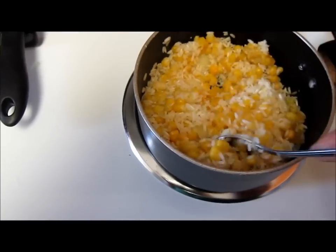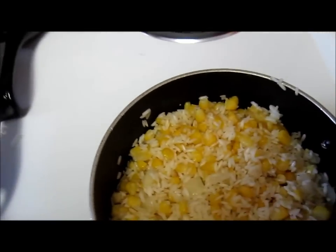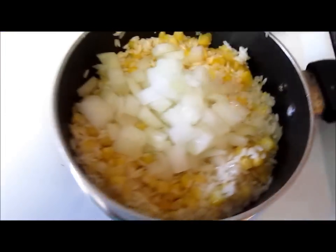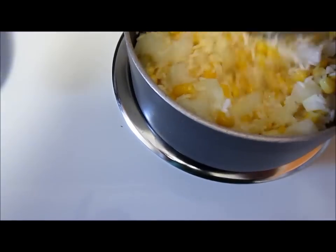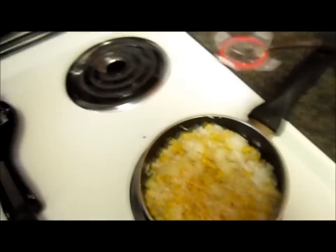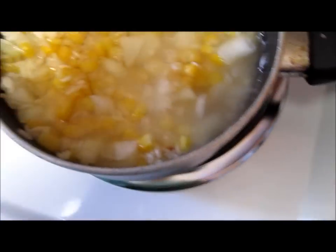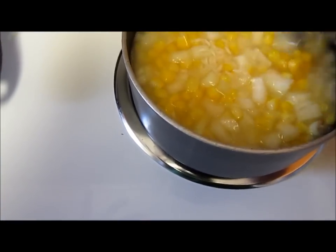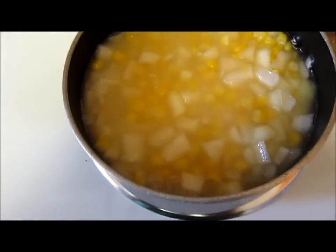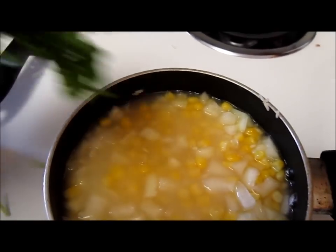I'm going to go ahead and add also the remaining onions, like that, and I'm going to mix it again just to make the rice blend with the onions and the corn. And I'm going to add the water — this is a cup of water. I think I'm going to need half a cup of water more. I'm also going to add some cilantro on top of this.